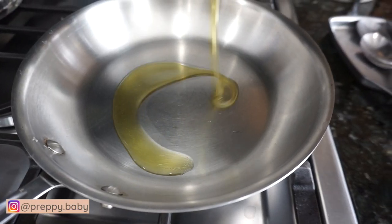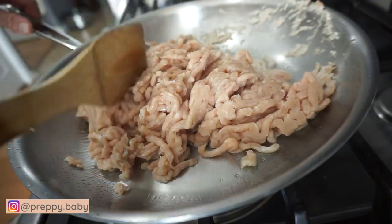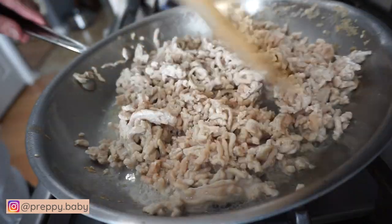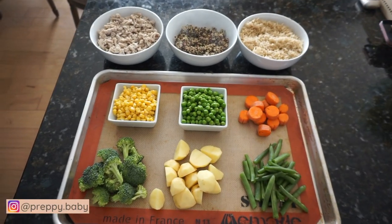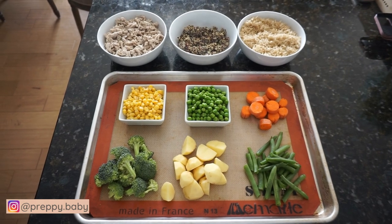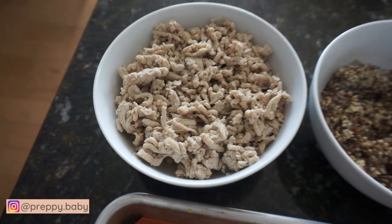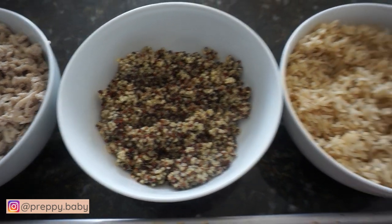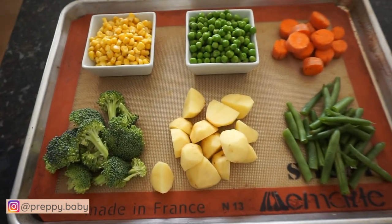I start with cooking my meat. This time I am going to be using ground chicken. I cook it with a little bit of olive oil and you can put any kind of seasoning that you prefer, and I cook it until it's done. I like to prepare all of the ingredients and put them in one tray so it's nice and organized and it's faster this way. So I have my ground chicken, my cooked quinoa, my cooked brown rice, and the rest of the vegetables that I am going to be mixing and blending together.